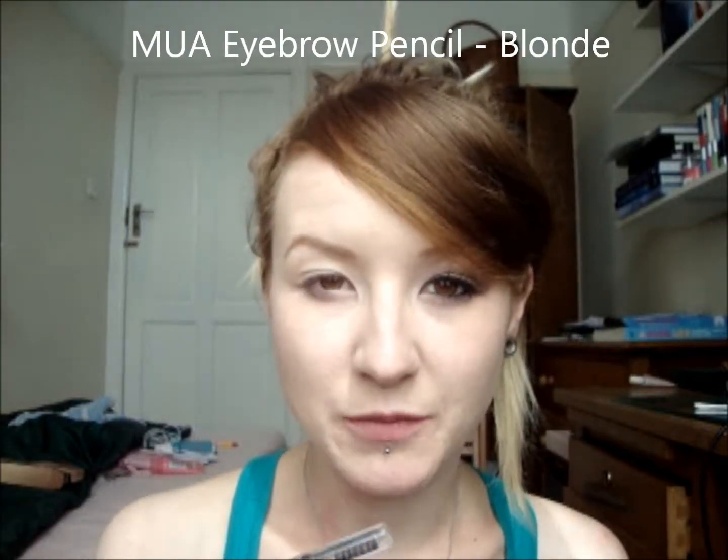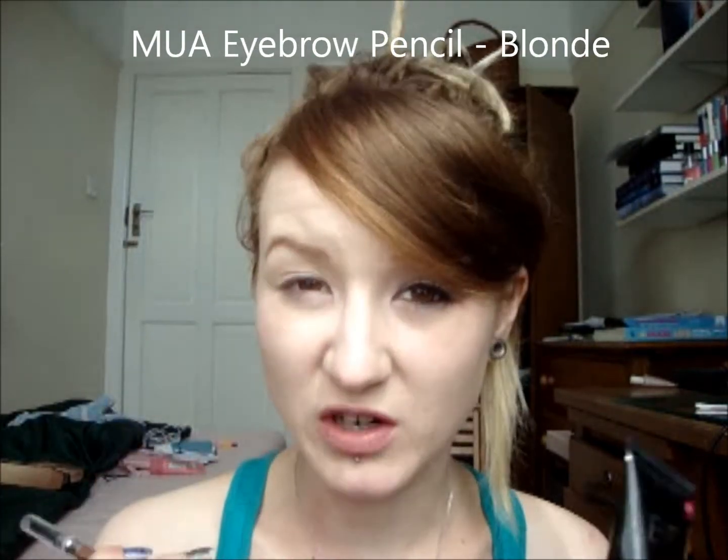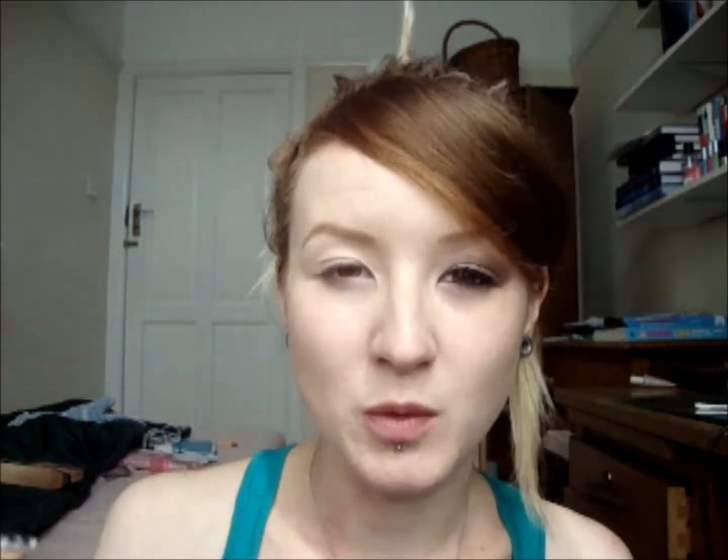I've already done one of my eyes and I've also done the makeup on my face just to save a bit of time, but I'll quickly run through what I've got on my face. I've just got two products on there already. I've used the MUA BB cream all over my face — that's really cheap, £4. And I've used the MUA eyebrow pencil in blonde, which costs £1. I'll have a link below to my blog where I have all the products and prices listed. So let's get on with the eye.